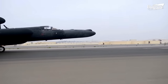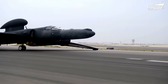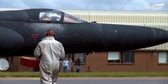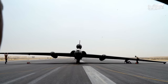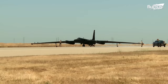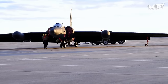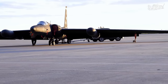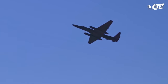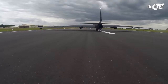The U-2's fuselage is not only very narrow, but also just 63 feet long. However, the plane's wingspan is more than 100 feet wide. This gives it a fantastic amount of lift and a very low stall speed when in the air, but it makes the plane very unsteady when on the ground.